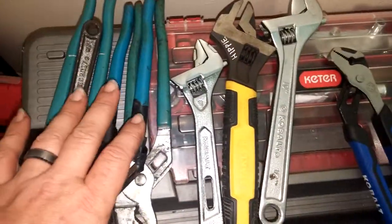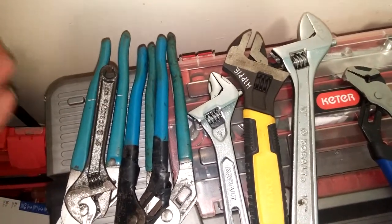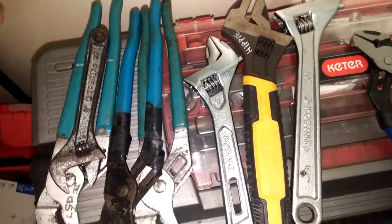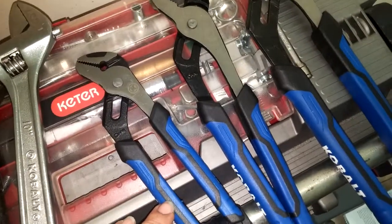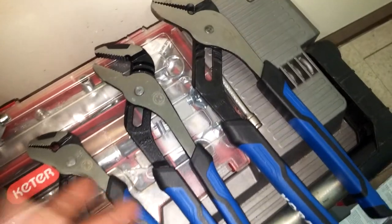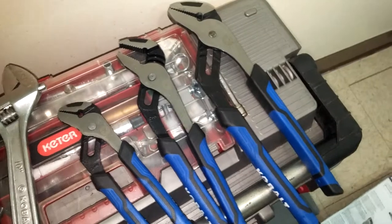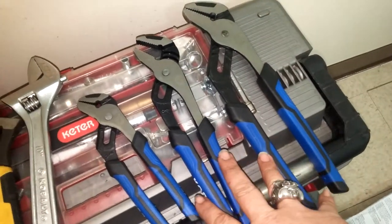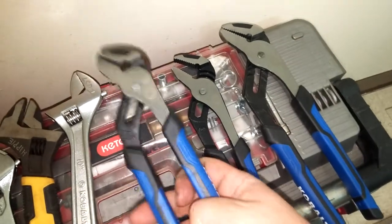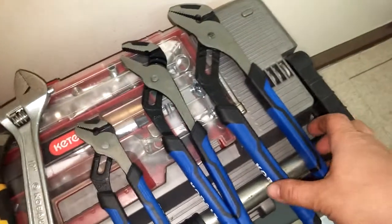If you look at the actual Channel Lock name brand, they'll run you around $20, $25, or $30 depending on the size and style you need. These Cobalt pliers bought individually run about $8 to $12 each, so buying them individually will cost you more. But the fact that you get three of them for $20 is great — you can pick up the one you need, throw in an extra few dollars, put it where you need it, and have one or two extras for the future.